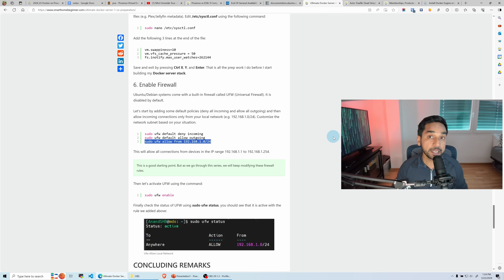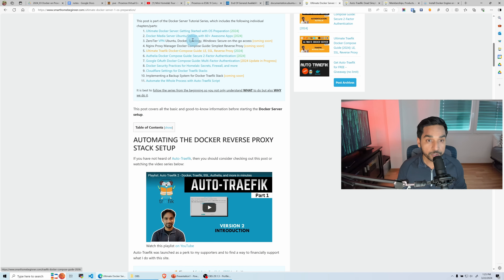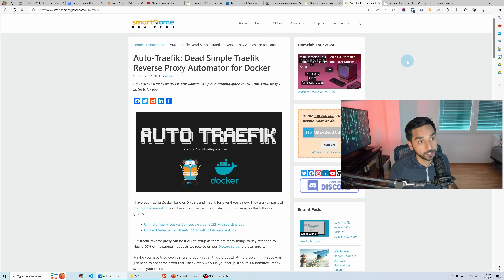We've completed every step needed to set up the operating system. You can now scroll back to the top of my guide and follow guide number two — setting up Docker and Docker apps. Alternatively, if you prefer an automated approach, check out Auto-Traefik, which I developed with years of experience. It automates setting up Docker containers, reverse proxies, SSL certificates, and you can even set up an authentication layer like Authelia for multi-factor authentication. In this guide, though, we're going to do it the old-school way and install Docker manually.